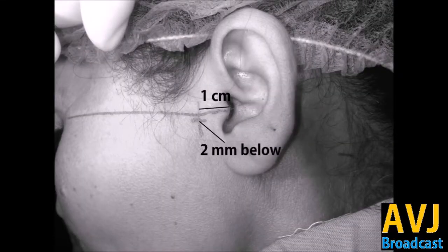First of all, draw an imaginary line from the mid of the tragus up to the lateral orbital rim. At the lateral orbital rim you have to hit the point where the Whitnall's tubercle is almost palpable inside the rim. This is the place where the lateral canthal ligament gets attached.